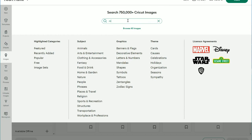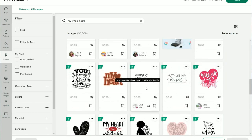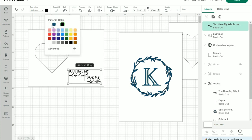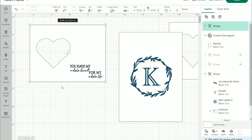Next I went to Images and typed in 'my whole heart.' I scrolled down to find this one — 'You have my whole heart for my whole life.' I selected it and added it to the canvas. It comes in a lot bigger than needed so I resized it by clicking and dragging one of the corners, and placed it in this corner. This sweet little sentiment will be in the blue color. I'll group it together so if I need to move it around it stays put.